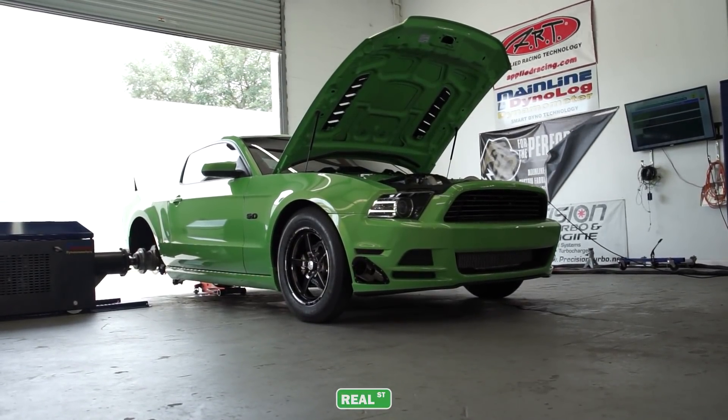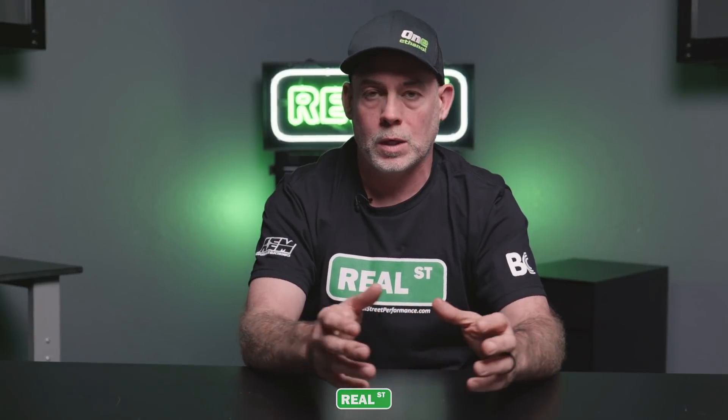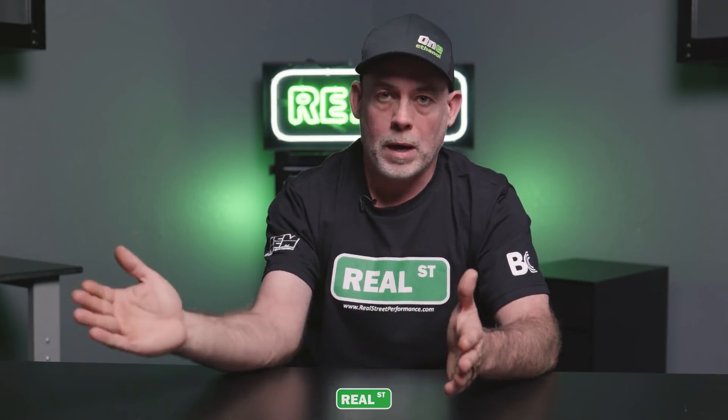As you get into high-horsepower vehicles — two, three, four thousand horsepower — that hub dyno becomes a really neat tool because you can make quarter-mile passes right there stationary with the vehicle. When you get into high-level race cars, that's a pretty invaluable tool because you can become ultra-prepared going into events, since you have access to this machine and can run the car whenever you want.